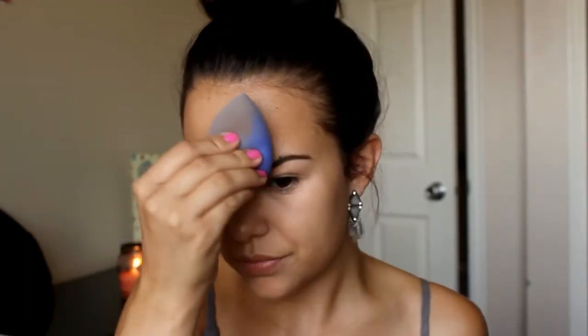Now we're just buffing this out with our damp beauty blender. Now I'm taking this liquid illuminator by NARS in the shade Orgasm — it's a highlighter slash blush. I like to just pop that on the apples of my cheeks and maybe on my forehead a little bit, and it gives a really pretty light wash of color. I'm blending this out with my damp beauty blender as well.